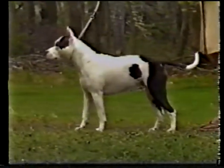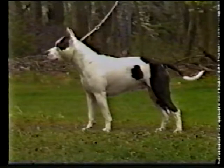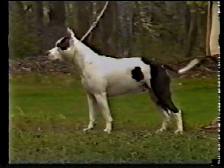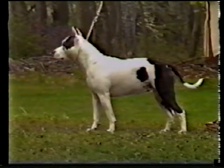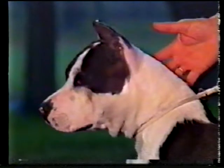Now let's consider the American Staffordshire Terrier's neck and forequarters. The neck is strong and muscular, especially along the crest, to accentuate the arch. The neck widens gradually to blend smoothly into the withers. It should be firm and clean, with no loose skin. Throatiness, or any sign of a dewlap, is faulty.